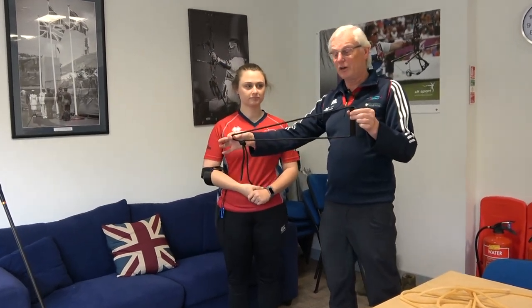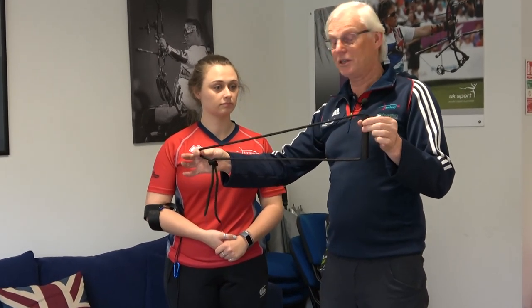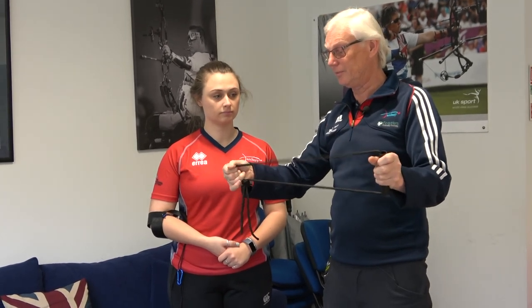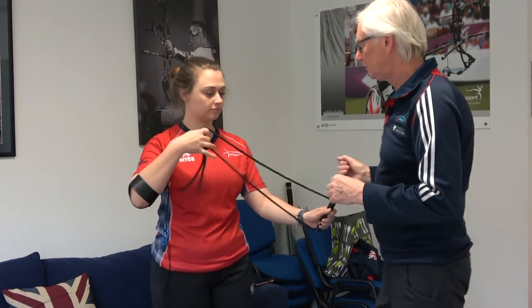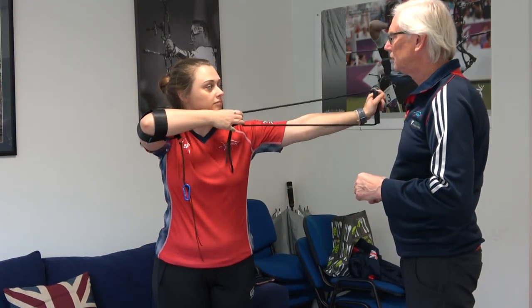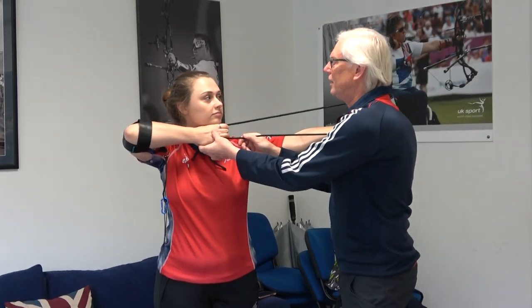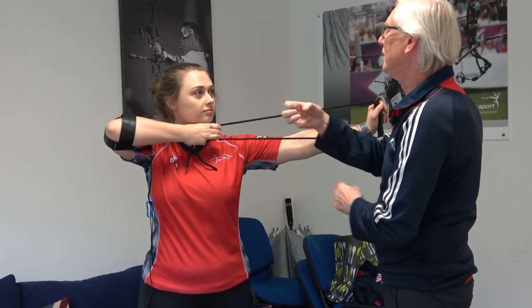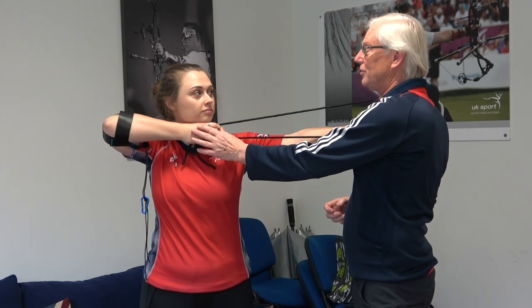The first bit of kit is just a simple rope. This could be a strap, it could be a belt, it could be a piece of rope — you can make it, it's just a piece of cord. If you want to pull it back as if you're going to pull the bow back. Make sure that three fingers are right around it so you keep the hook, keep the shape. And it's slightly short of a length. Now, pull it as if you're trying to pull through the clicker.